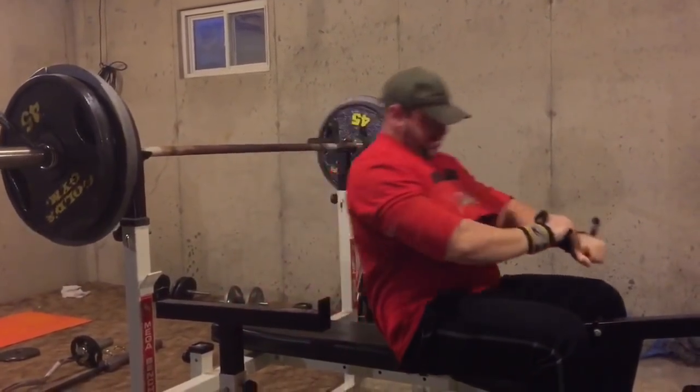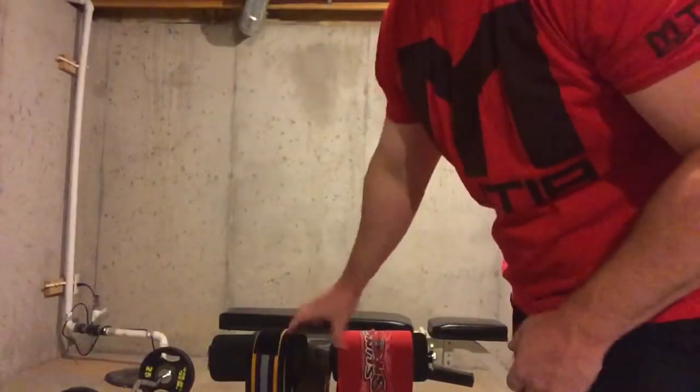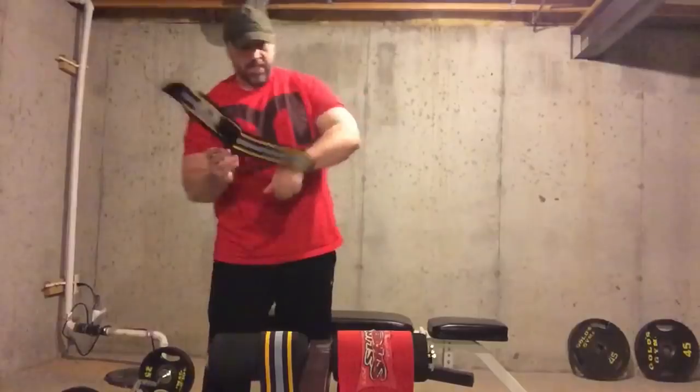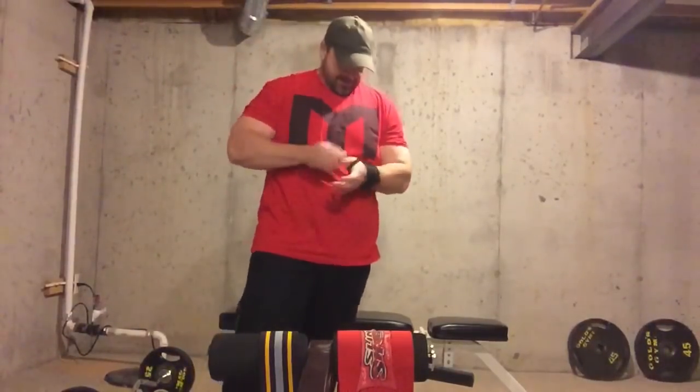From here I'm going to try to add five pounds on each session when I can. I followed that with a 5 by 5, using 225. After my bench work, I did this superset, which is single arm dumbbell bench presses — one of my favorite movements.